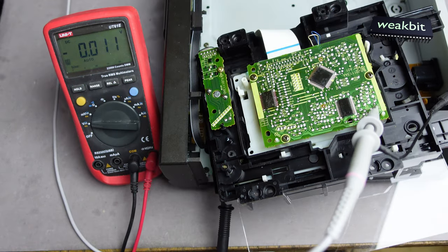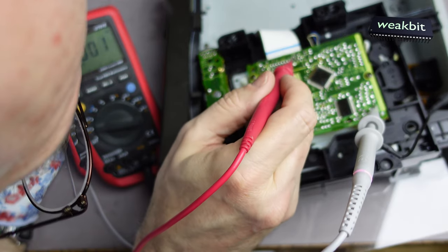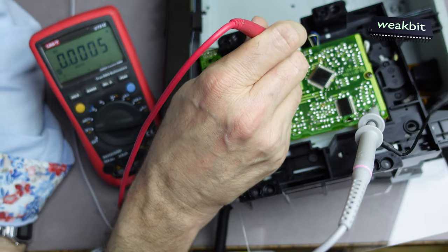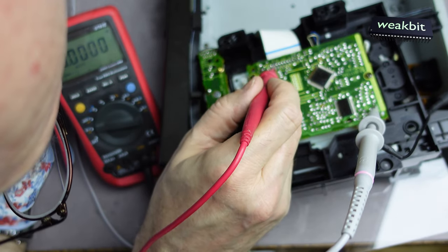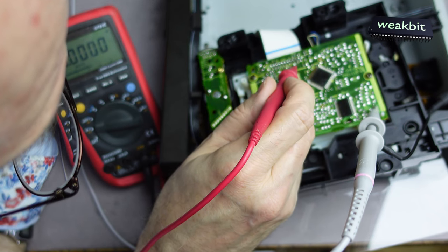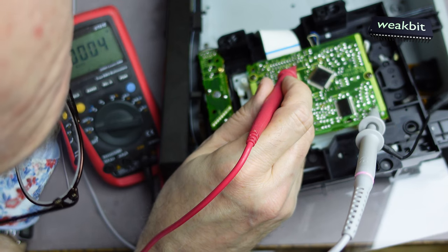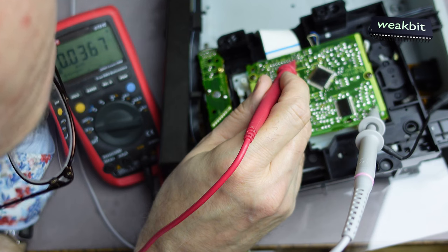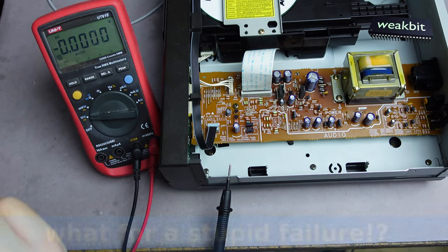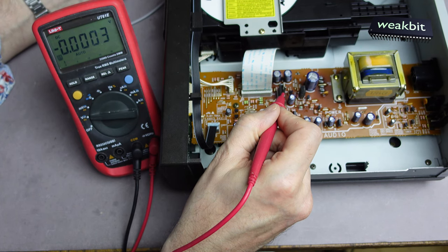I'm back with the measurement instrument for this voltage check. We should measure on test point 20 — the 5 volts. Counting the pins: one through twenty. Pin 20 — no 5 volts. The plus B is not here, and in the middle zero volts. I must connect it to the mains. Switching on — zero volts. Okay, five volts now.